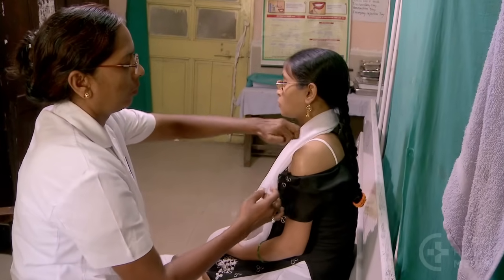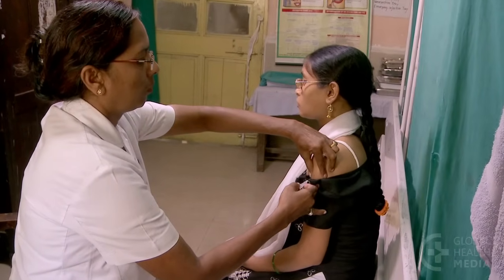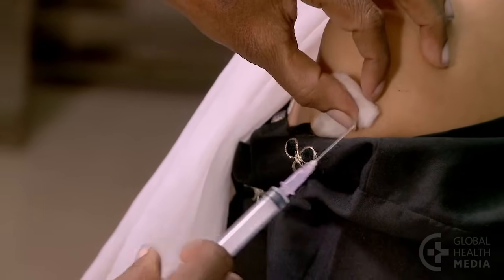Start by preventing tetanus in the baby by vaccinating women for tetanus during their pregnancy.